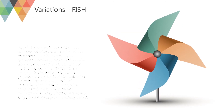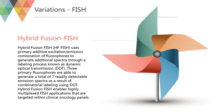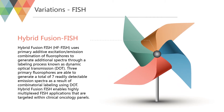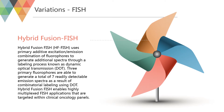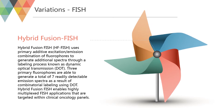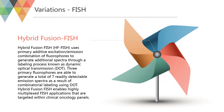Hybrid Fusion FISH (HFFISH) uses primary additive excitation/emission combinations of fluorophores to generate additional spectra through a labeling process known as dynamic optical transmission (DOT). Three primary fluorophores are able to generate a total of seven readily detectable emission spectra as a result of combinatorial labeling using DOT. Hybrid Fusion FISH enables highly multiplexed FISH applications that are targeted within clinical oncology panels.